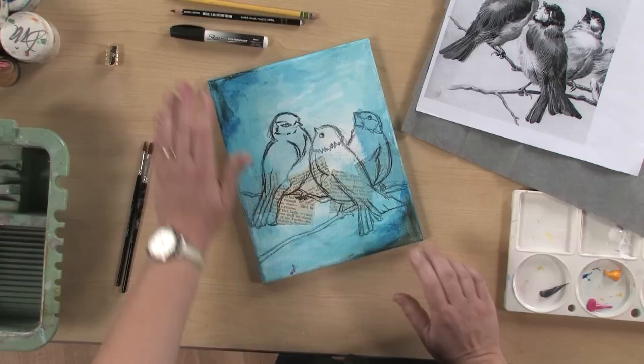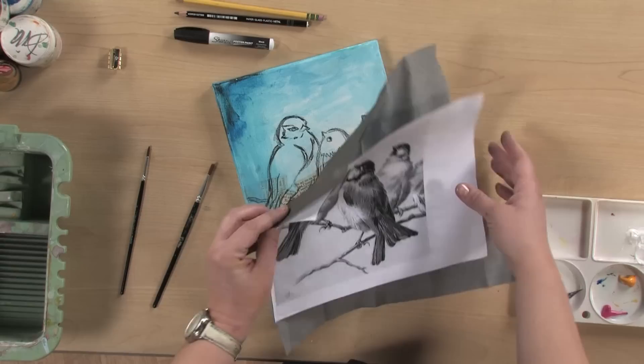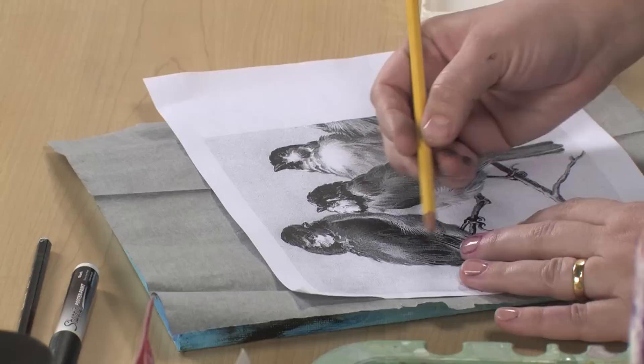Here's the trick for all of us that don't know how to draw very well. You find a piece of clip art, or a picture from the internet or a book, of birds that you really like. You get a piece of tracing paper or graphite paper, lay that over your canvas, take a dull pencil, and you're just going to trace the basic outline of the birds.